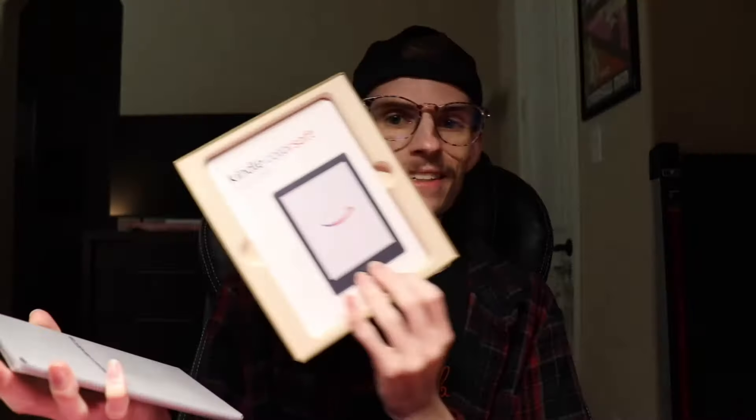I'm going to literally open it up and give you all my initial thoughts, and I'm going to be brutally honest. Here it is — "Welcome to a new world of color. Kindle Color Soft." It looks like in the box you just get the device, the little manual, and a USB-C charger. When I pre-ordered they had a deal where you could get a case and wireless charging.